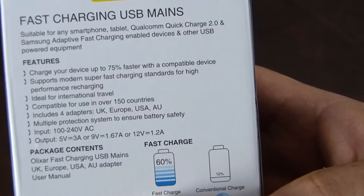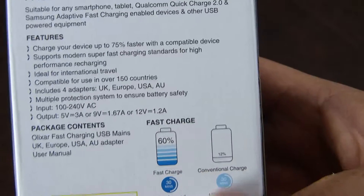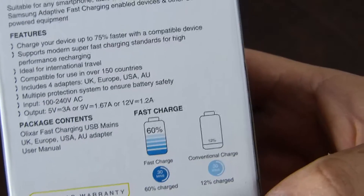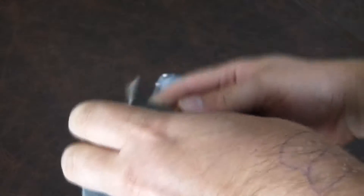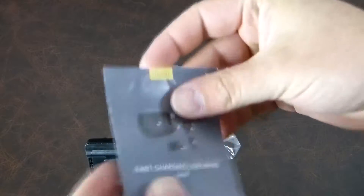Importantly, the packaging says fast charge gets you 60% in 30 minutes, whereas conventional charge in 30 minutes will only get you 12%. So those are some big promises. Let's open up all the bits and pieces.